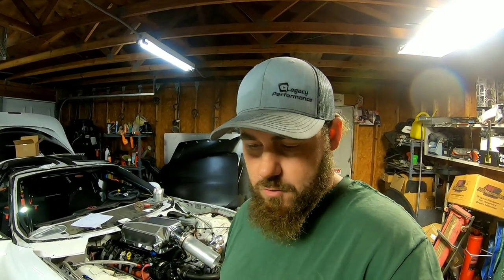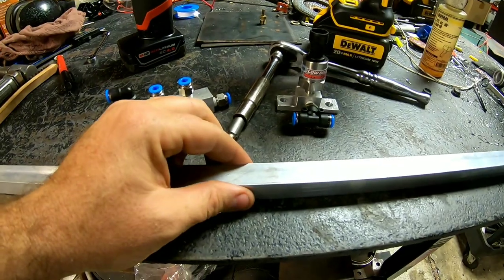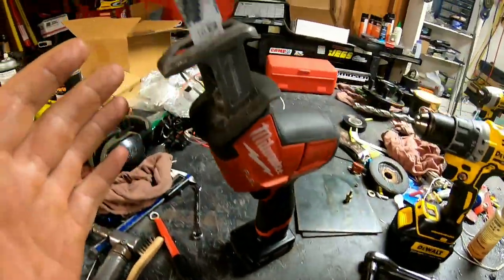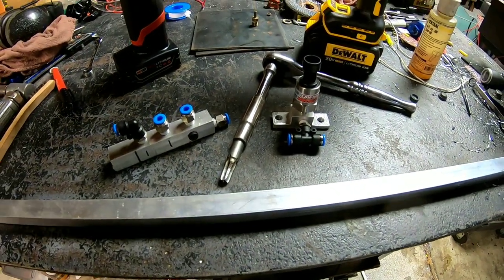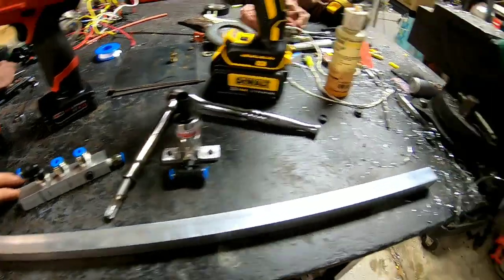I went to the local metal store and got a piece of one-inch square aluminum stock. All you need is a couple of basic tools — some kind of saw, a drill, and a tap. You could get more precision with a drill press, but I just used a small vice here.